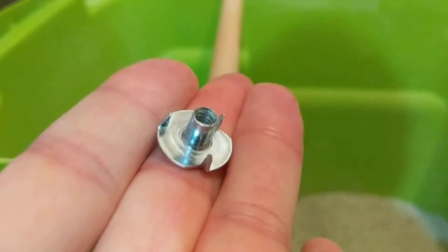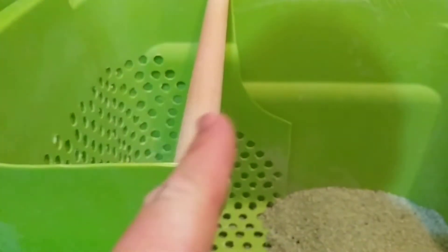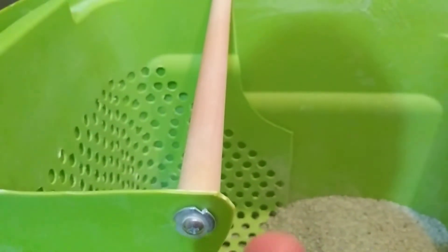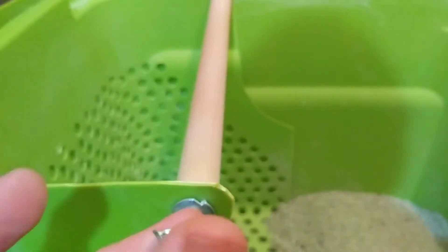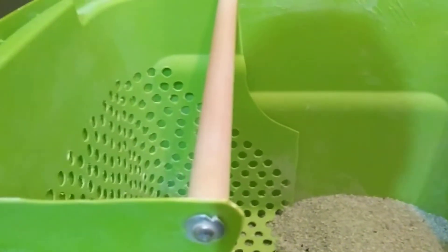Not sure what it's called, but the reason I used this piece is it makes it so that the handle does not spin. I decided that a handle that does not spin is better for maneuvering the basket by the way that I prefer to maneuver it.